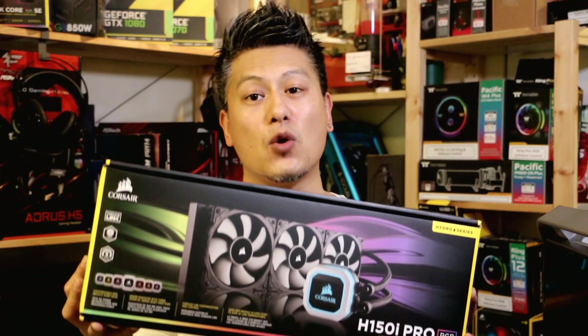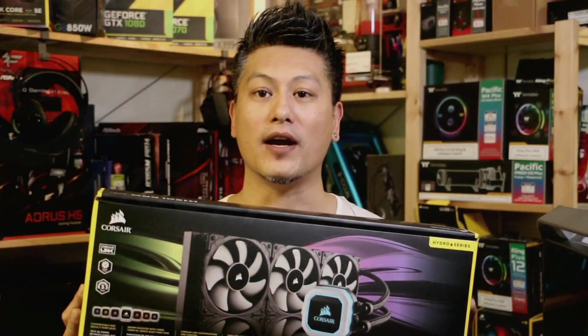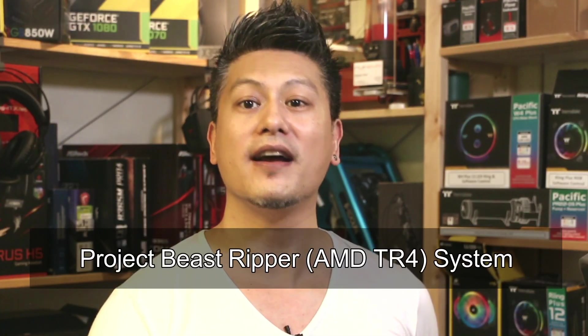Hey, what's up guys, Winston here. Today I'll be showing you how to fit the Corsair H150i Pro RGB AIO cooler into our project Beast Ripper PC build.